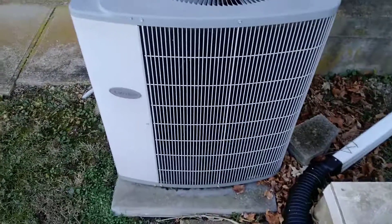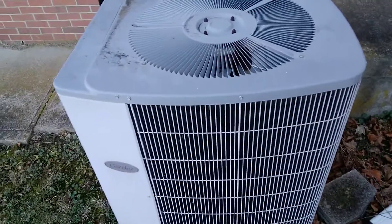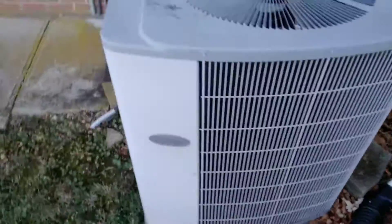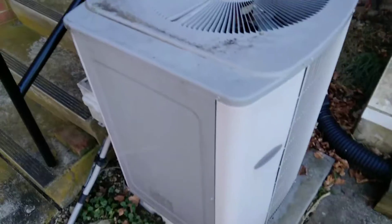Hello everybody. The place I went today, I found a Carrier AC unit. This one's been here for quite a while. I'm not sure what year it was made. Carrier AC unit — there's the serial cards to it.